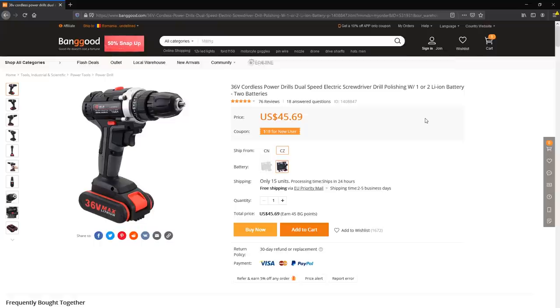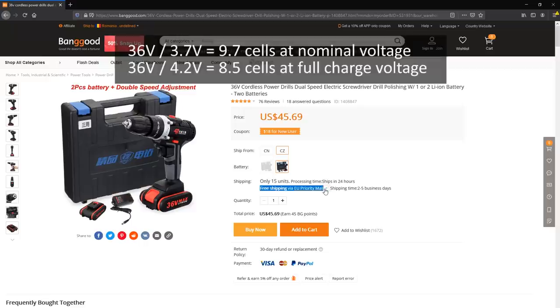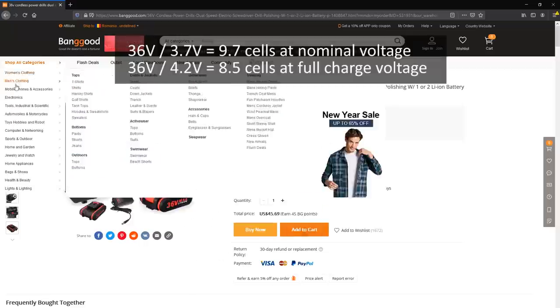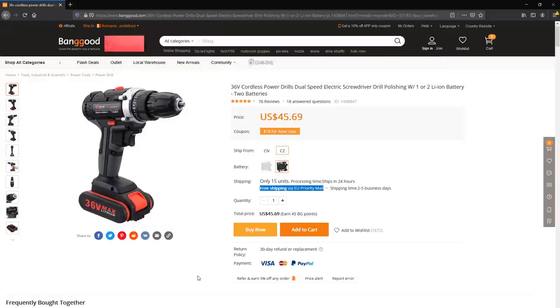So I started looking at Chinese brands. This particular model got my attention on Banggood.com — they call this a 36V cordless drill, it comes with 2 batteries and it's available from a warehouse in the EU. Now if we do the math, 36V would mean about 9 or 10 lithium ion cells in series, which I highly doubt we'll find in those battery packs.